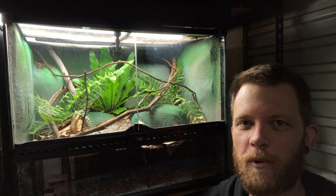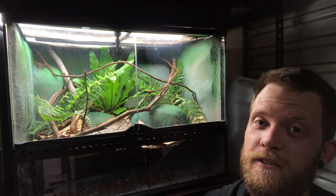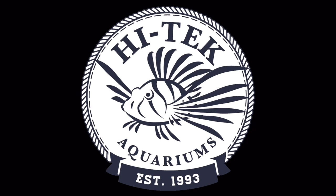Hey guys, what's going on? So in this video we're going to be checking out this little prickly forest skink enclosure that I've put together. Stick around for the video, really hope you guys enjoy it and don't forget to subscribe before you leave.